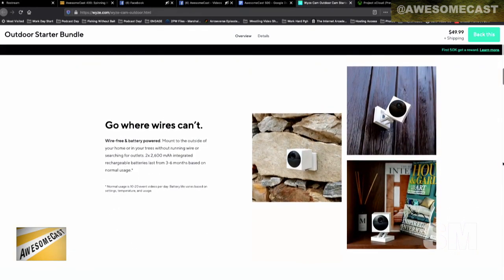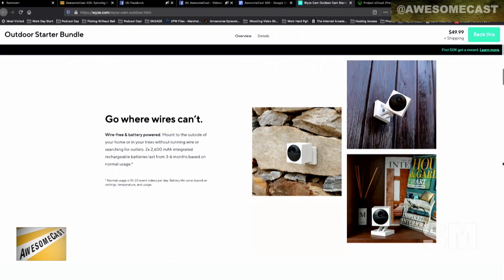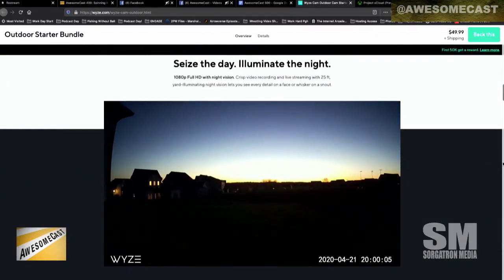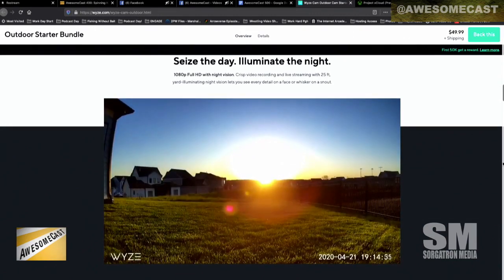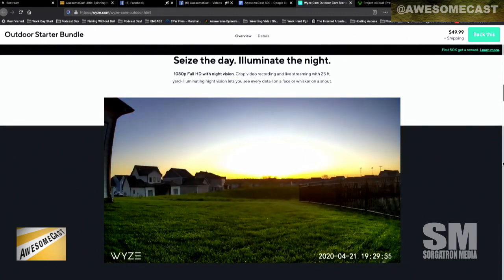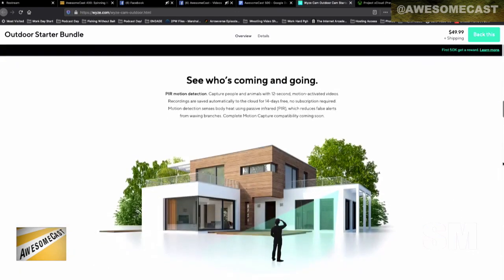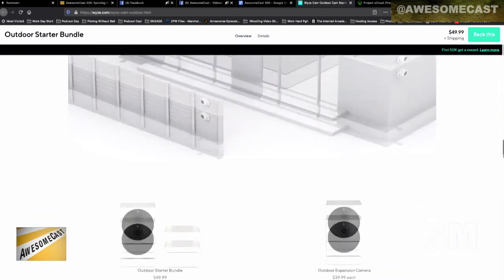So if it fails in poor weather situations, that's their problem. It's battery powered. Obviously with a camera like this, you don't want it checking and scanning all the time because it's going to kill the battery. So they've used a PIR motion detection system — it's looking for a thermal signature before it will record anything, which saves battery life exponentially. It has two 2,600 milliamp hour batteries.